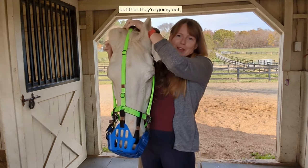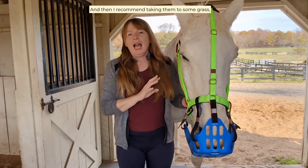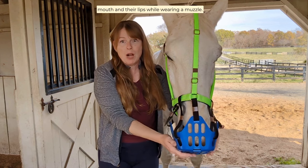They'll soon start to figure out that they're going out, and then putting this on becomes really easy. Then you need to make sure it fits, and I recommend taking them to some grass so they can learn how to manipulate their mouth and their lips while wearing a muzzle.